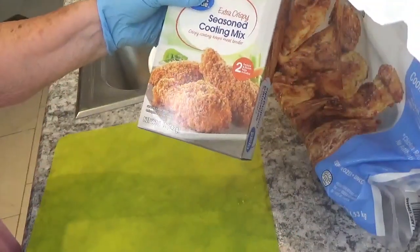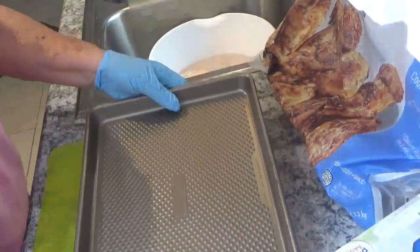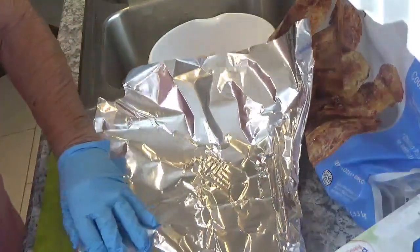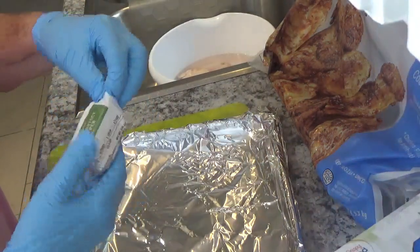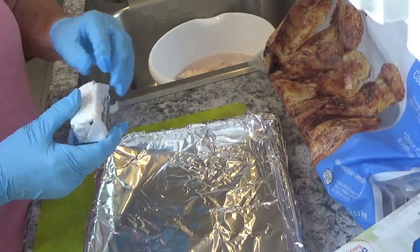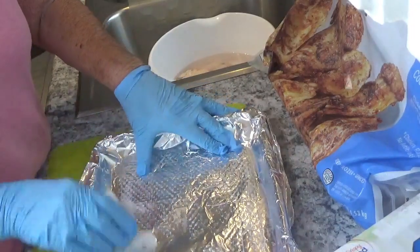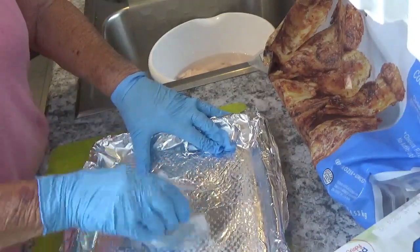I'm going to coat them with some Easy Crispy Seasoning coating mix and we're going to put them on a pan. There's a piece of aluminum foil, and the reason I'm using aluminum foil is it's such a nice quick clean-up job. I'm going to take some butter — just a little stick of butter — and rub it on this aluminum foil to keep the chicken from sticking. You don't put a lot; you just rub it over where your chicken is going to lay.